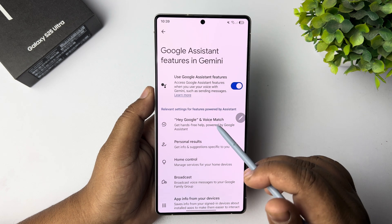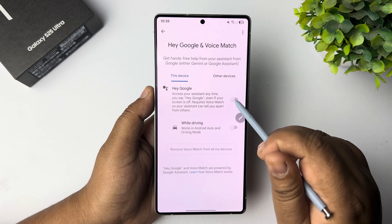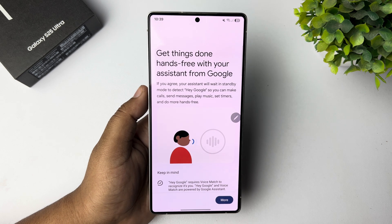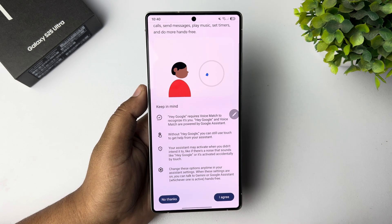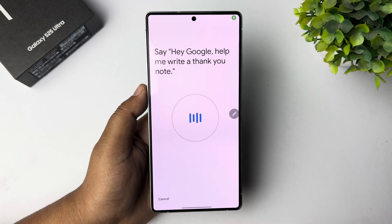Tap on Hey Google and Voice Match, then turn on Hey Google. Now we have to verify our voice. Tap on More, then I Agree. Now say: Hey Google, help me write a thank you note.